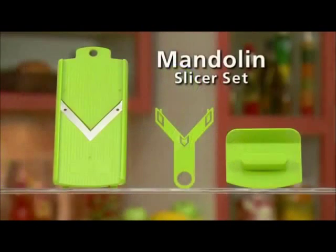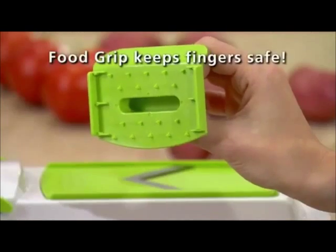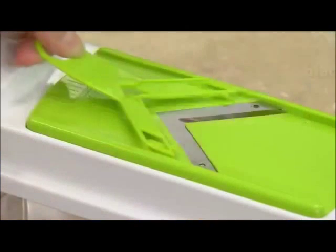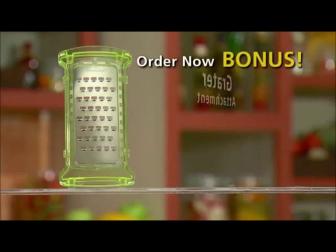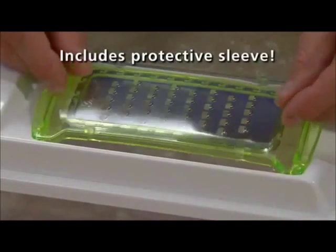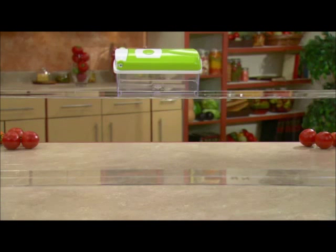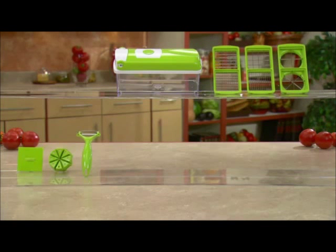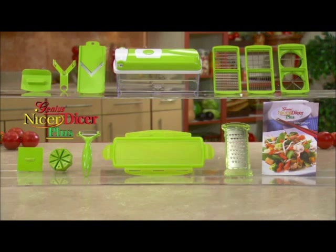But wait — call now and we'll also send you the mandolin slicer set free. Simply snap it on the container and slice fruits and veggies perfectly with precision speed. The grip holds food on the slicer while keeping fingers safe, and when you're done, snap in the blade protector for safe storage. And the mandolin set is yours absolutely free. Order right now and you'll also get the grater attachment — just pop it in the slicing lid to grate cheese and more right into the container. It even comes with a snap-on protective sleeve, and the grater is yours absolutely free. You get it all: the slicer lid, slicing blades, food stamp and blade cover, swivel peeler, fresh-keeping lid, recipe guide, mandolin slicer set, and the snap-on grater — the complete kitchen set, all at this incredibly low price.